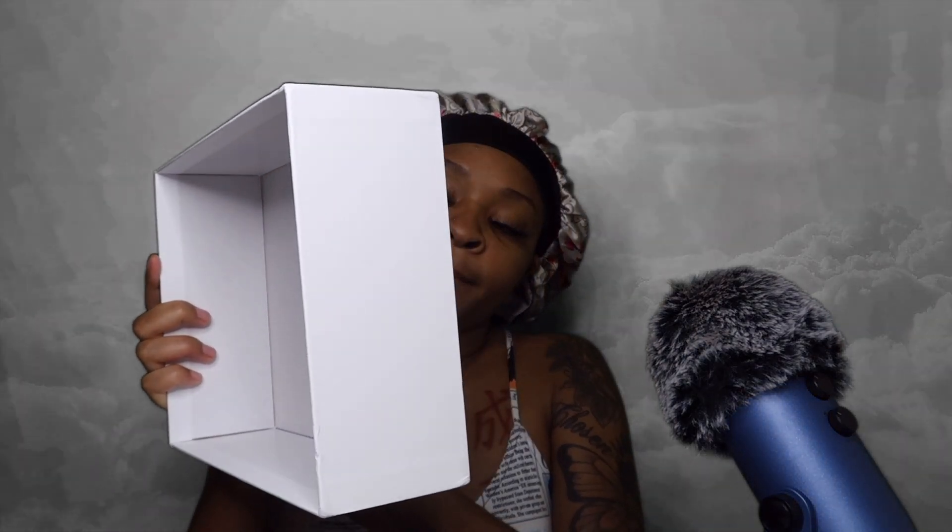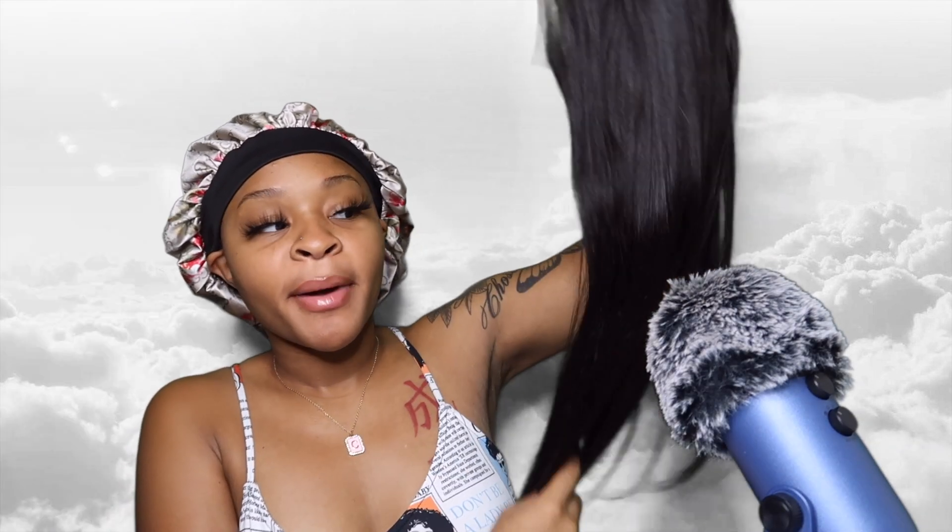The first thing out of the box is the wig itself. This is a 13 by 6 lace frontal wig, 150% density, 22 inches, just a natural black wig with a medium sized cap — and it's a straight wig.